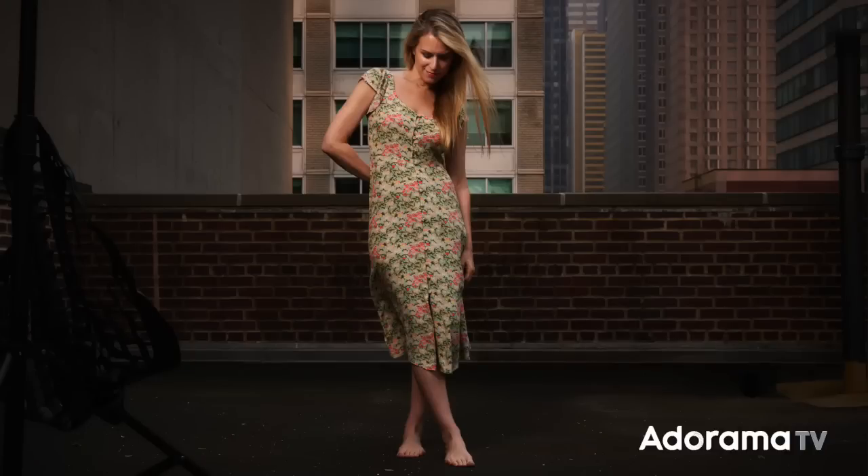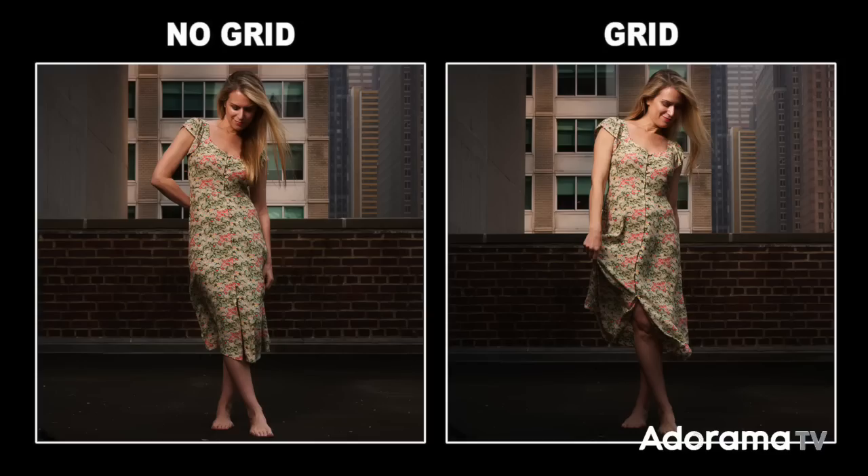So is there any reason to use a grid outside? Yes there is. Looking at the full body photos: without the grid the light covers more area and lights her from head to toe, but when I add the grid it limits the spread. Since I'm using a small softbox aimed kind of high, the light doesn't cover her lower body as much. Whether you want that is a creative choice — but the grid gives you more control over where the light falls if you want it hitting a smaller part of your subject.